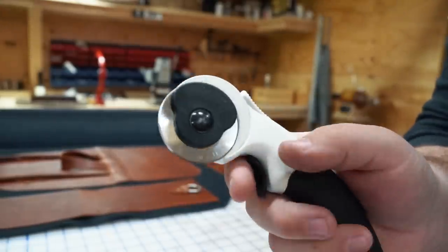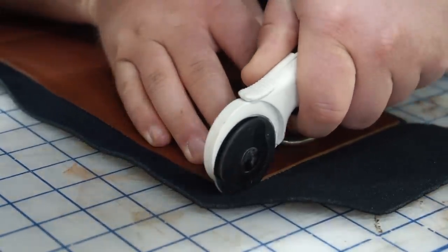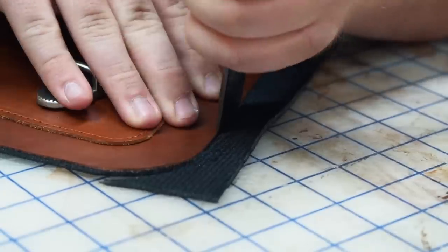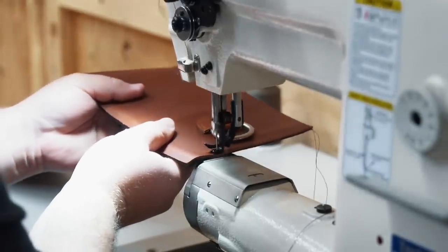A rotary cutter is usually really handy for cutting fabric. I tried it out for a bit but the blade was pretty dull and I didn't have any replacements on hand, so I ended up using my Palo Santo skiving knife to trim the rest of it. Then I'm going to run a stitch along the top edge of each panel so the fabric and leather don't separate.